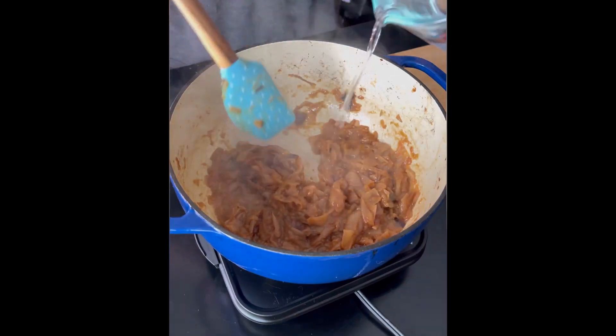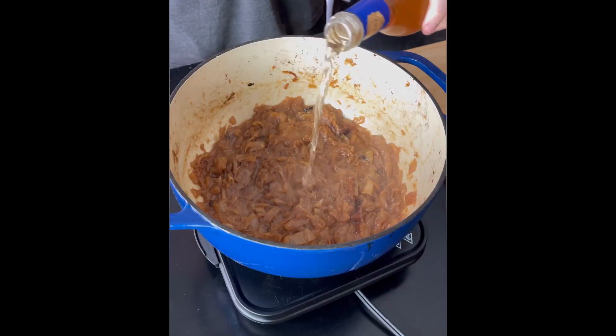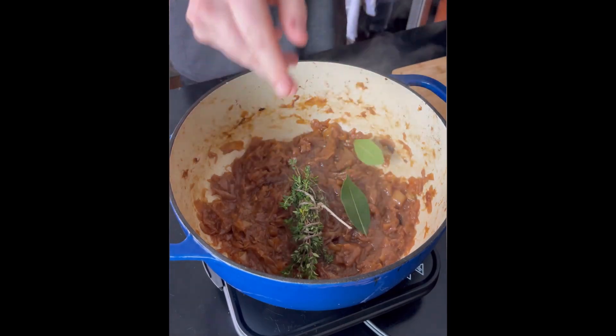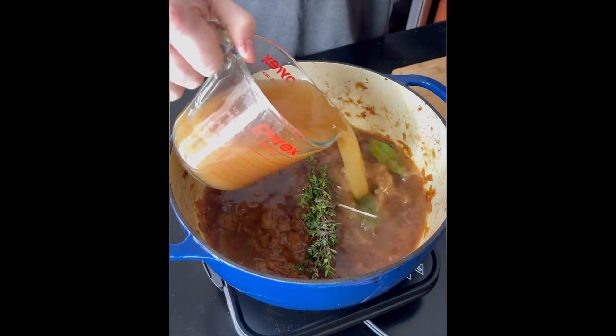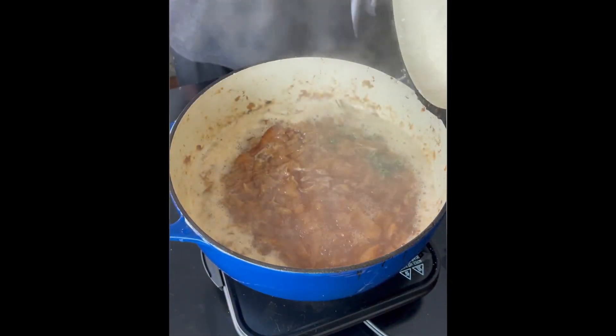Put your pot on medium heat and start to deglaze with water a couple times — this is gonna help darken up the onions. Then add in your sherry to glaze a little bit more until everything is evaporated. Add your thyme, bay leaves, beef stock, chicken stock, and a generous amount of salt and pepper. Bring that to a simmer for at least 30 minutes.